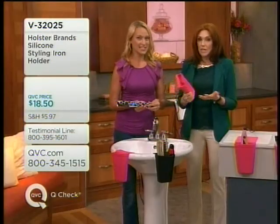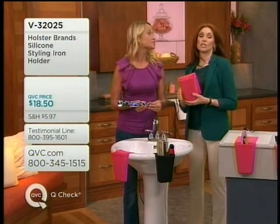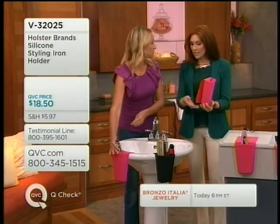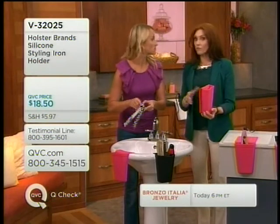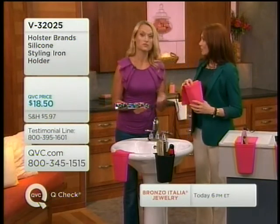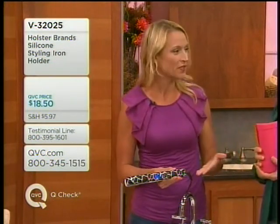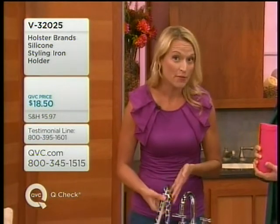This has been one of those neat items that you guys found and brought to QVC, and it solved a world of problems. All of us as women have these heat tools — they're hot, you don't want to leave them on the countertop, but where do you put them? Balance them on the sink or maybe drop them in?